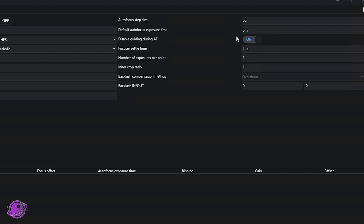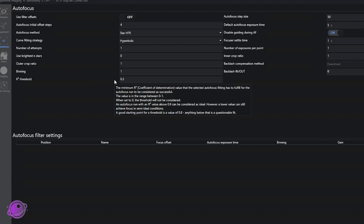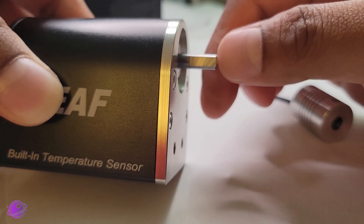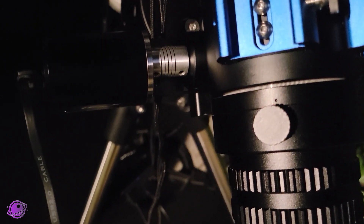The default autofocus exposure time is five seconds. I'll push it up to 15 seconds when I have my L-Extreme filter on a bad seeing night. The only other non-default setting I have is the R² threshold, which I set to 0.3 — pretty low compared to the recommended 0.8 or 0.9. I did that because on my last session, the seeing conditions were really bad and the HFR calculations were off; setting it to 0.3 helped me get focus. Backlash in and out is set to zero by default, and I kept it there because my entire imaging train — the Askar 71F — has no backlash, and the Ioptron IEAF itself has no backlash either.